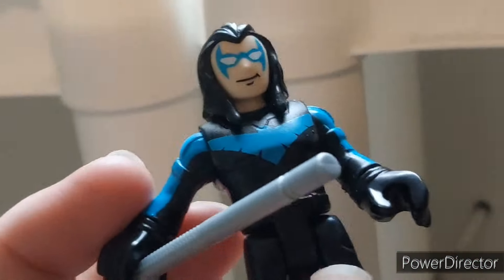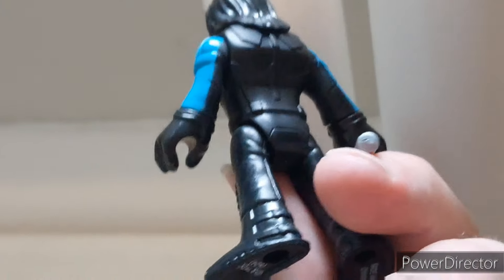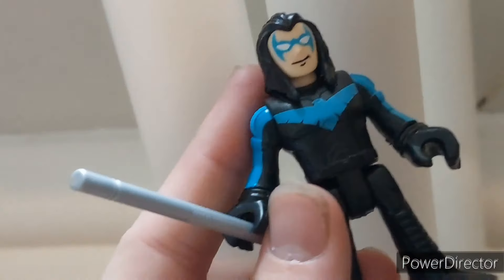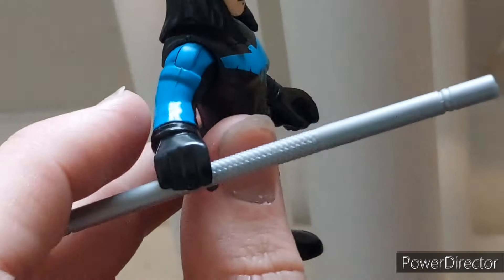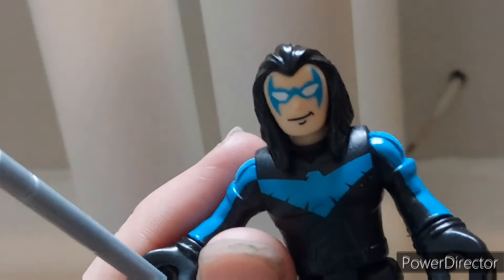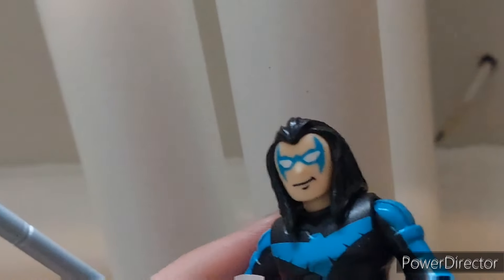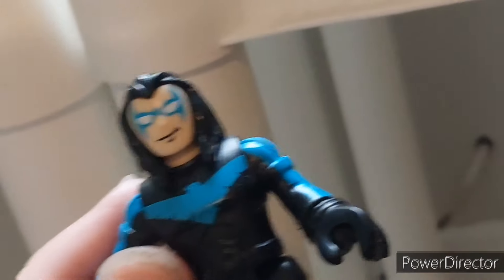Moving down here, we have Nightwing — long hair Nightwing, just like Silver Brainiac. I can't believe they did this, because they didn't have to. They could have put any Nightwing in this, but they chose to do a long hair Nightwing, and this might be my favorite Nightwing. The head here is actually the Aquaman head, but it's done so well you really can't tell. He also has bright blue on his arms and his little emblem there — very nice. He comes with his bow staff. It's really cool because it's not a variant they had to make at all, and he just looks great.